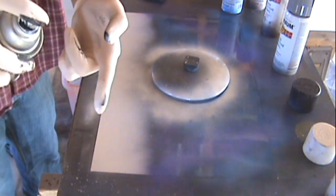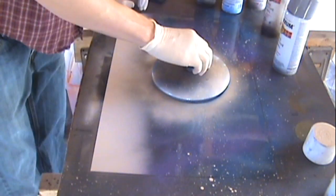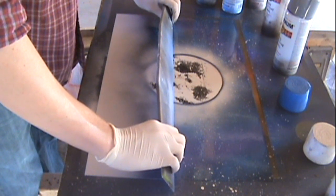After you put those colors on, you want to put white around your moon or planet to make it stand out a little bit more on the horizon — to give it that glow look, like it's a very bright and vibrant moon.